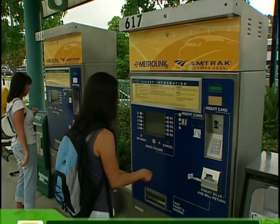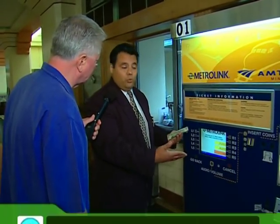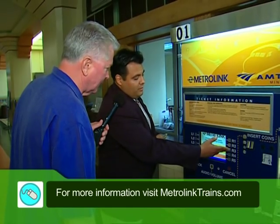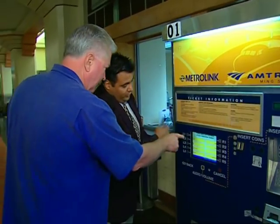We're here at Union Station, so we want to buy a ticket from here. You can buy a ticket to any destination you wish. If you buy it from here, everything's in alphabetical order. So whatever destination you want to go to — for example, let's go to Burbank, which is a nice city to visit.